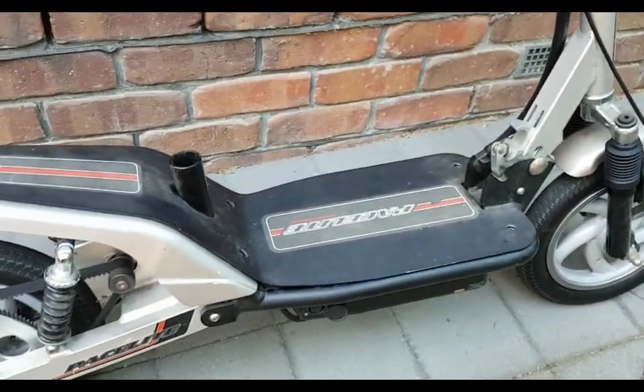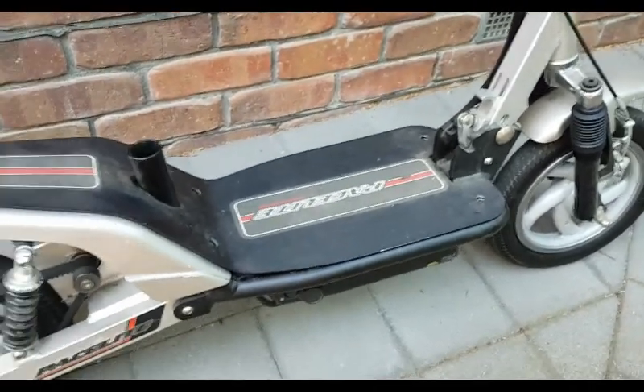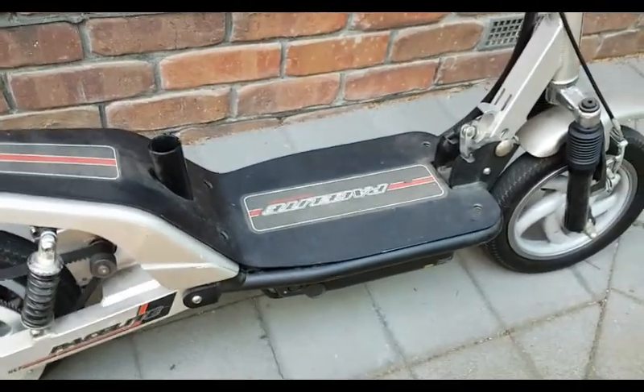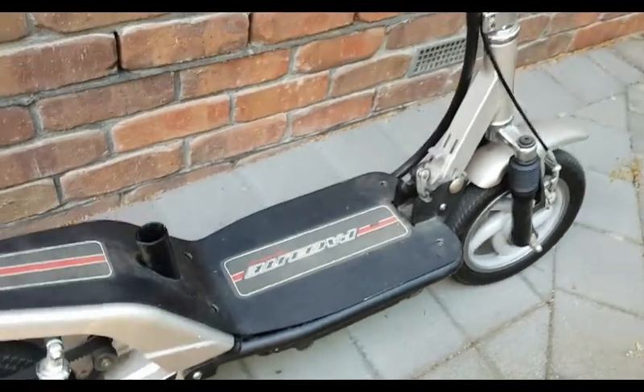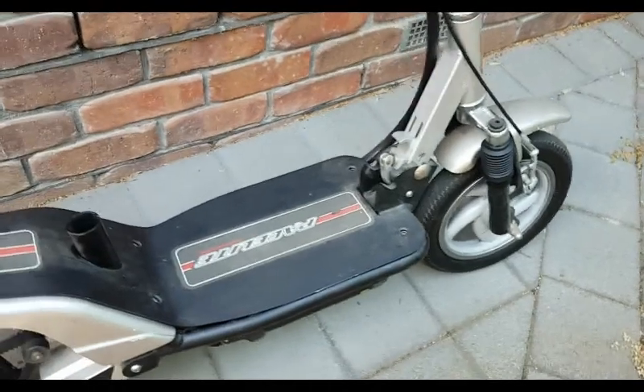So I thought, I pulled it out just recently and thought I should give this a bit of a go and change it to lithium. You know, that's all the rage these days. So yeah, so I did. I'll show you how I did it.